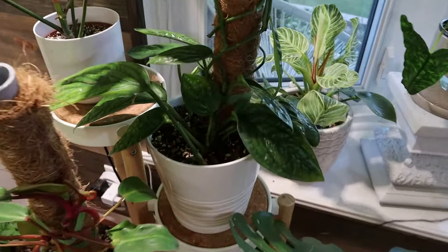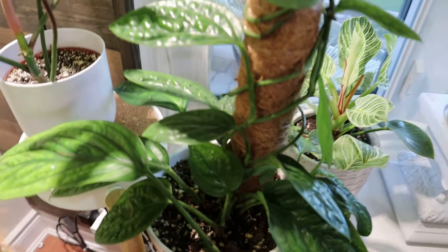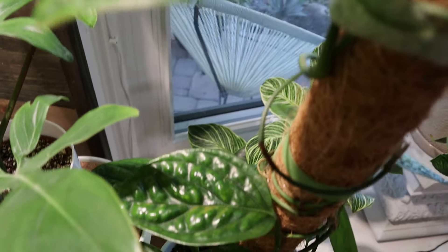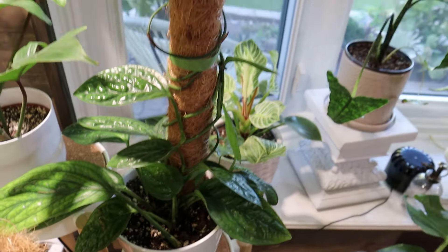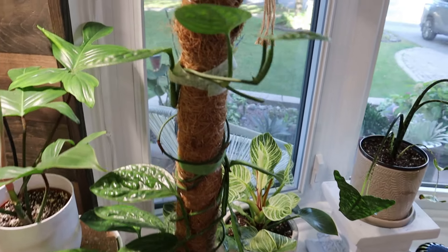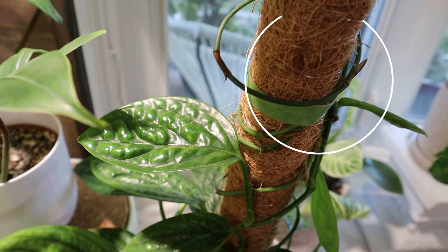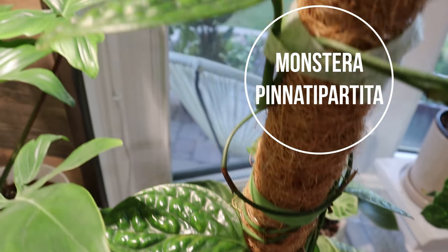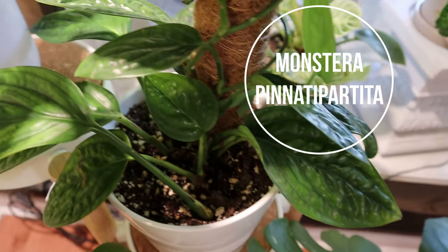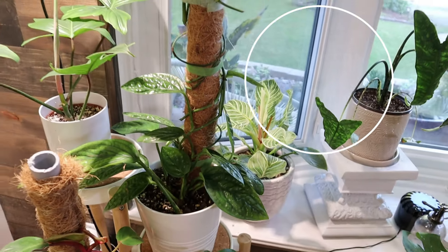Here we have my Monstera Peru. I don't care what anybody says, I love this plant - I think she is so cute. I did get a lot of runners so I cut them off, hoping she'll start producing more leaves again. There's another plant that's very similar to it that everybody goes nuts about - this is a perfectly reasonable alternative. I personally think this is a gorgeous plant.